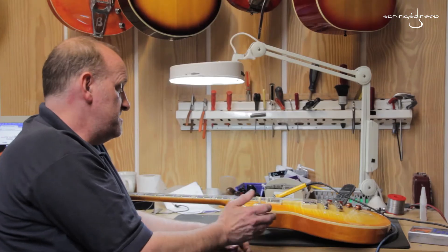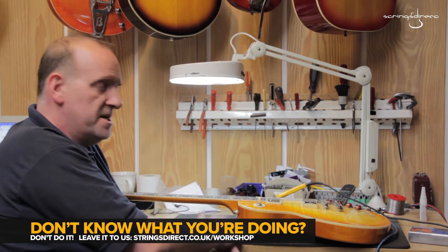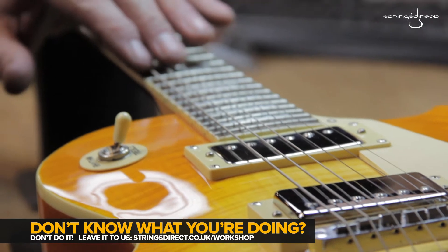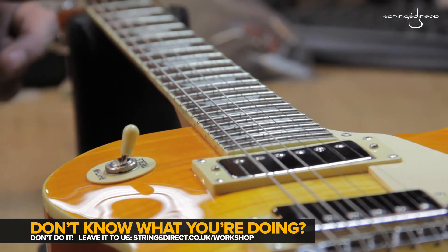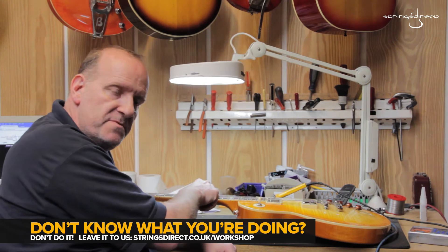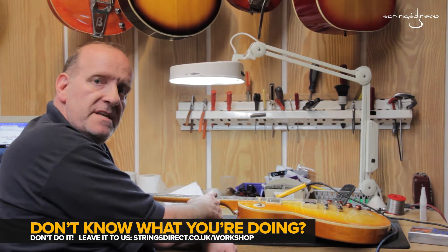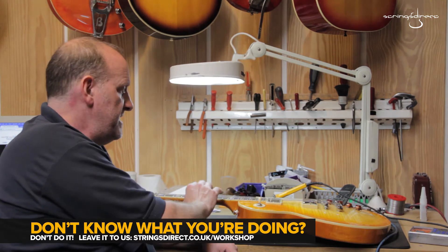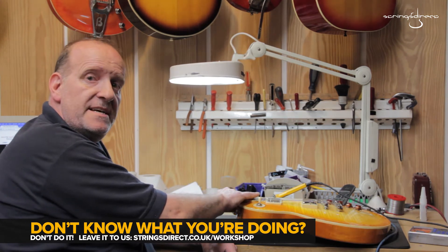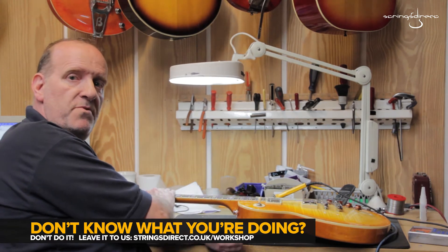There are a few tricks of the trade to actually improve on that. Setting the intonation on electric guitars, you normally use the 12th fret as a reference because it's halfway between the nut and the bridge. As the plain strings get thicker and the wound strings get thicker, you tend to compensate with the saddles by taking them further back — it's all to do with that amount of stretch when you actually press the note. If you set the intonation perfectly at the 12th, what you may find is that as you go higher it can start to get a little bit flat, and as you go lower it gets a bit sharp, which causes the problem with chord changes.